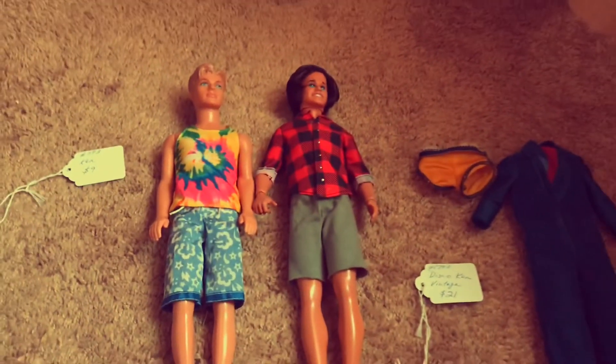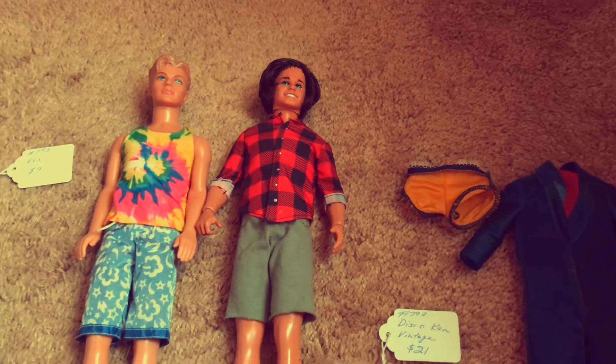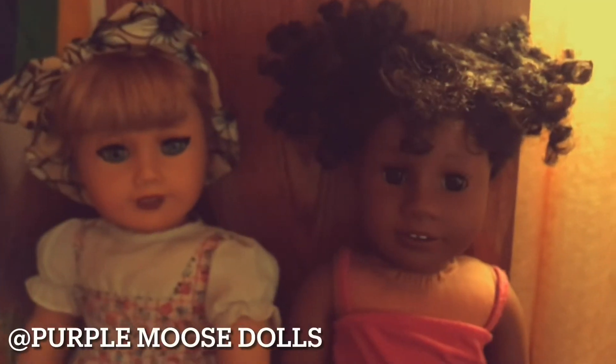These are my new two Ken dolls and I'm quite excited — I love them very very much. Comment, rate, and subscribe, and follow us on Instagram at Purple Moose Dolls.